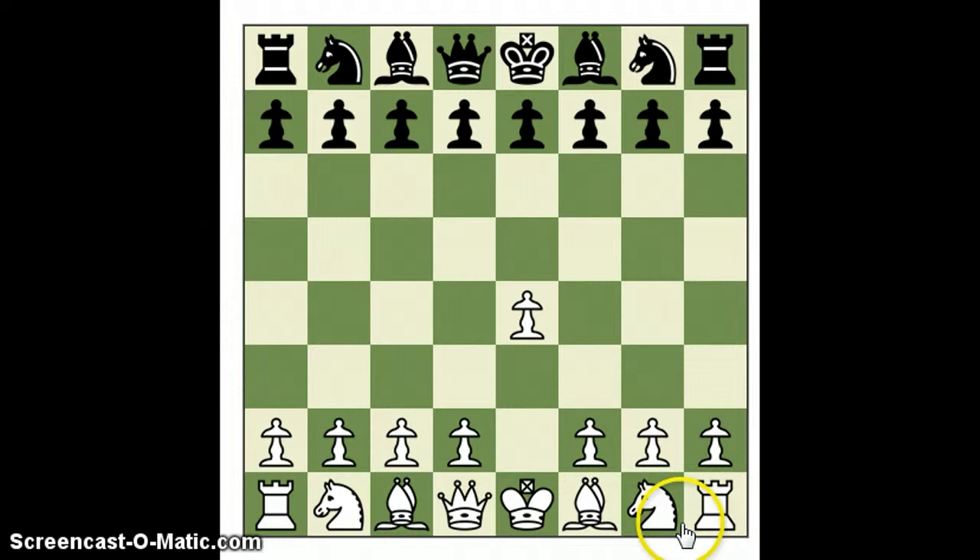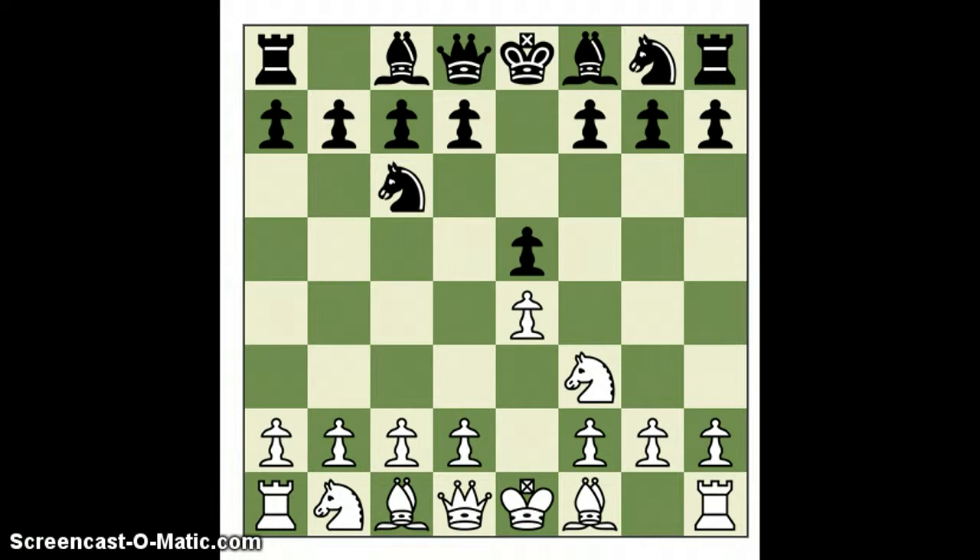I'm playing black. Albert opened up with his king pawn. I always liked symmetrical king pawn — had mixed results with the Sicilian. I also don't mind playing against the Ruy Lopez. I sometimes play the Burr defense. So here we go: the Two Knights Defense.